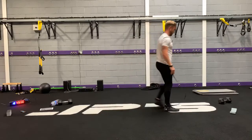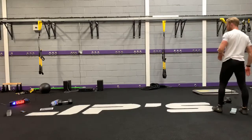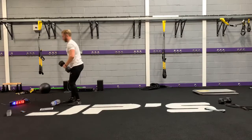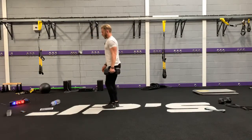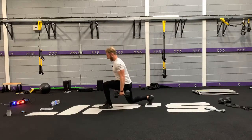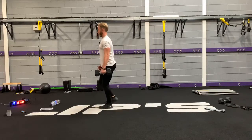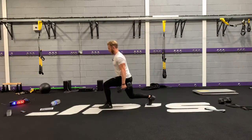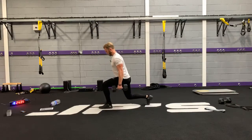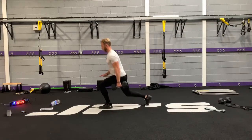Reverse lunge next. Dumbbell on the same side, abdominals engaged. Step back, bend at the ankles, knees and hips, push off. This one I'm focusing on that nice stretch of my glute going down and the back of my thigh. Then I'm pushing off the front of my thigh and pulling my hip through to finish.